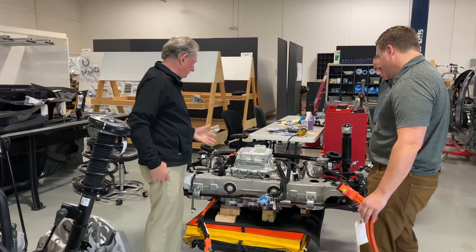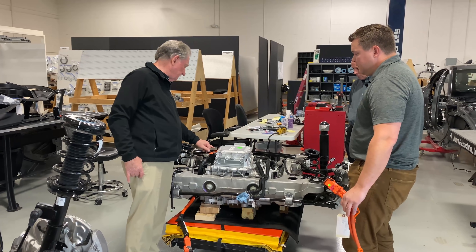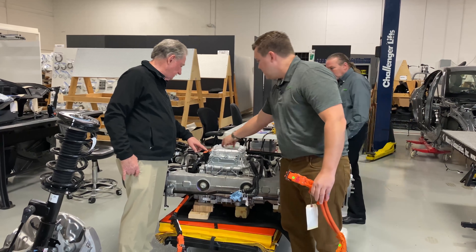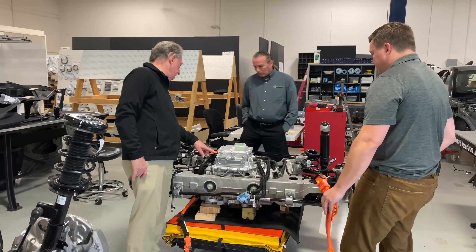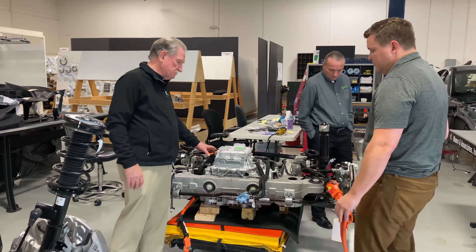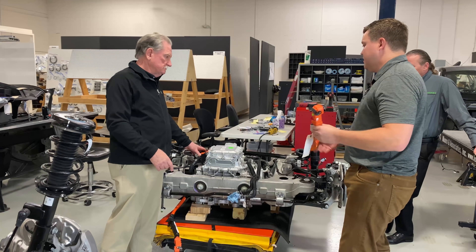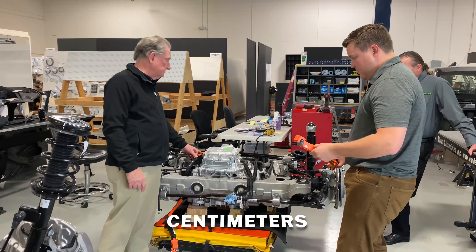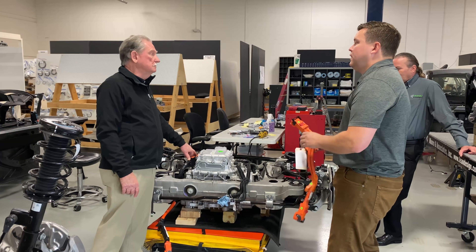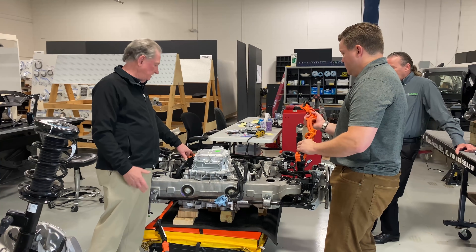These are good points. Basically they could have shrunk this by at least four, maybe five inches by taking the inverter and integrating it in there. If we take those 100 millimeters off — that's about five inches — the Ford high-voltage connector could have been made significantly shorter. And that high-voltage wire represents the most expensive wiring you can have on a vehicle.